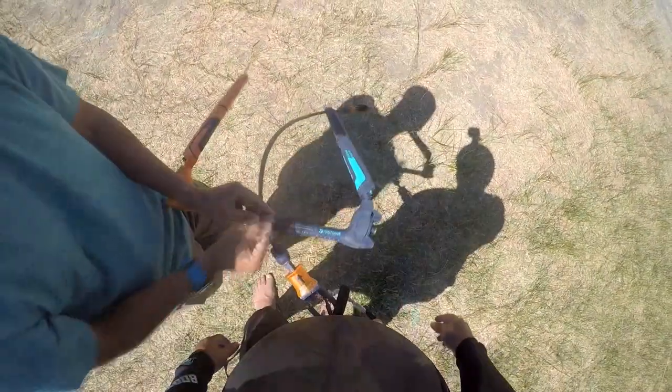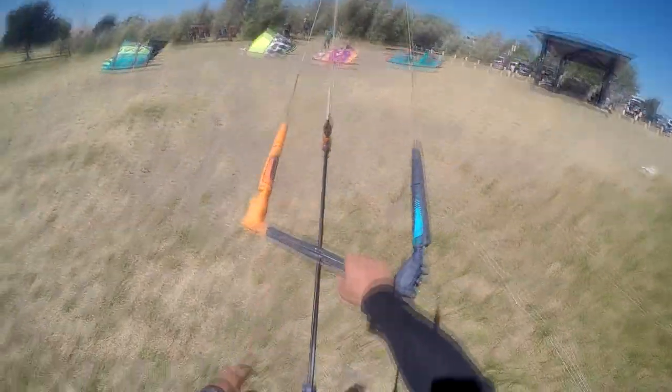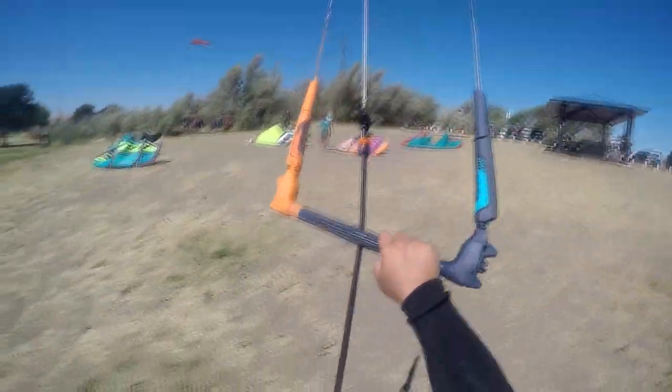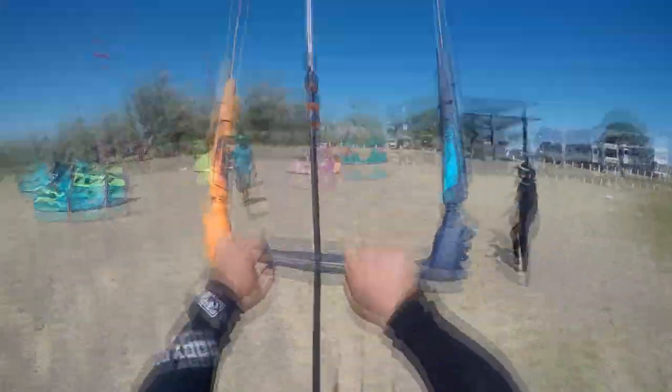You should be okay here. Kind of won't launch, a little bit hard. Straight up in the yard. It's my first time on a Duotone, so Tom helped me out with the bar.